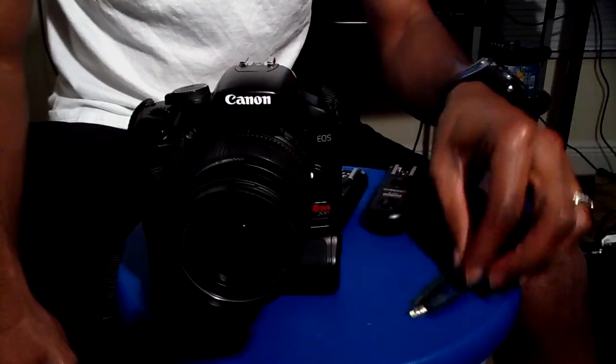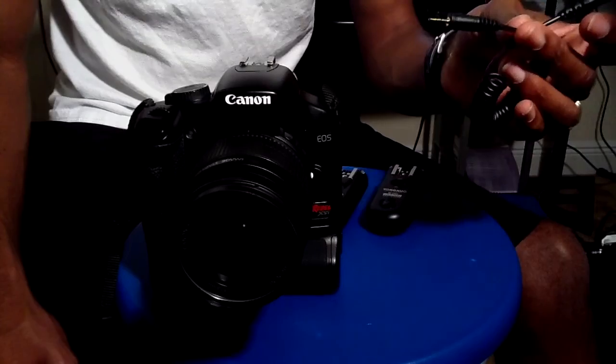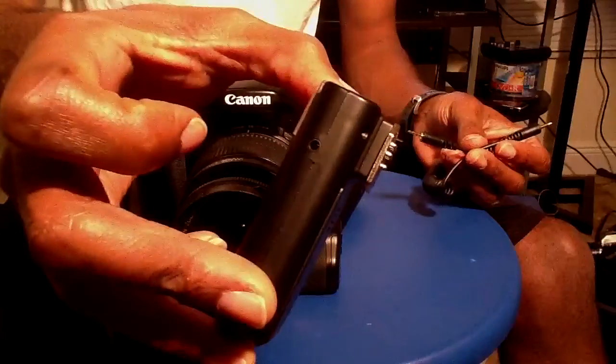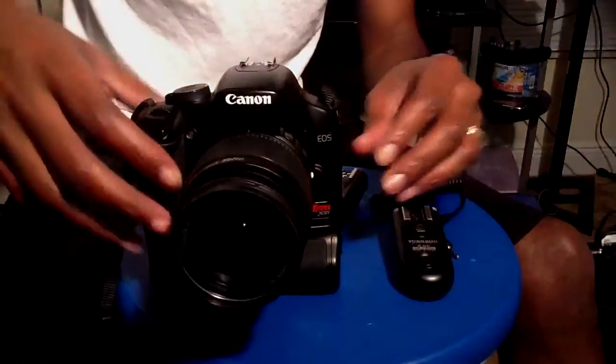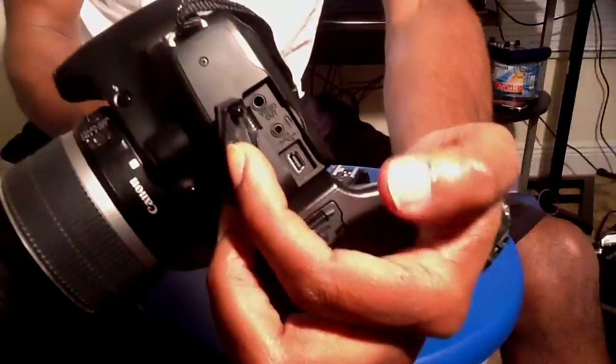All you're going to need is this cable that it already comes with — it's supplied with this cable. It's a 3mm jack that fits into your trigger on the side, right there. The other end goes into your camera; it's an XSI like mine, and it goes right in the middle.